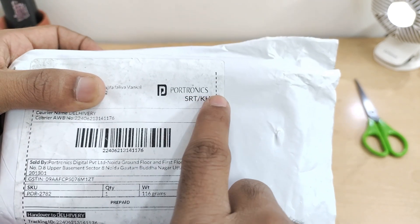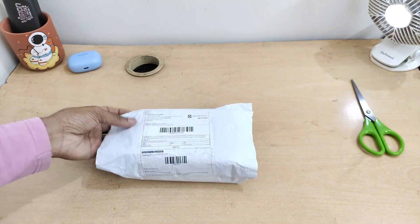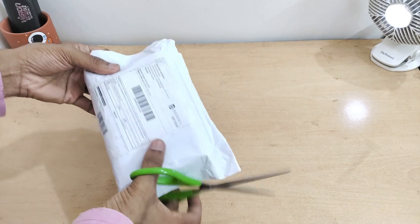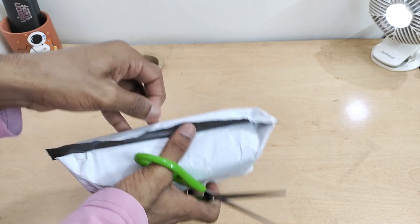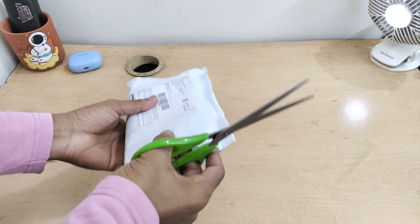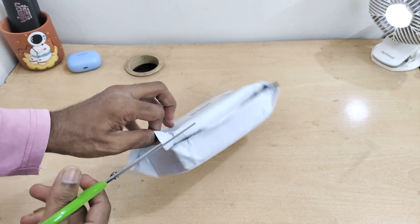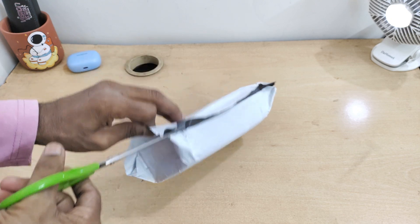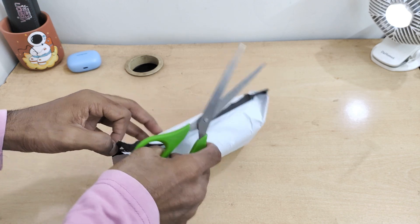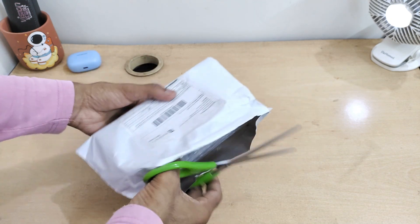I ordered it from the Portronics site itself, and I believe that was the worst mistake I made because it took me almost over a week to get this product. This same product is available on Amazon and Flipkart, where you will easily get it in around three to four days. It took me almost eight or nine days to deliver, so I suggest you go with the Flipkart or Amazon options to avoid the delay.